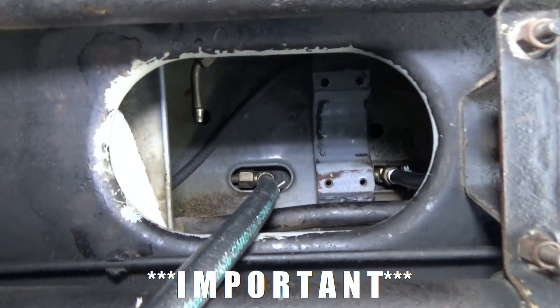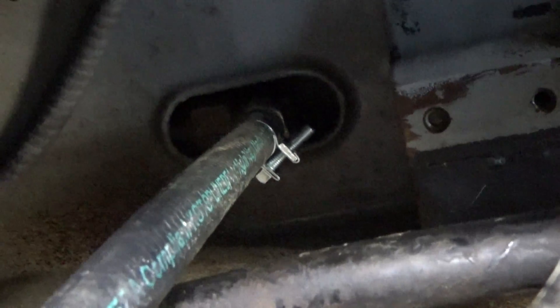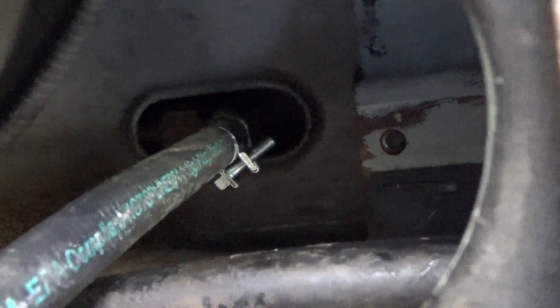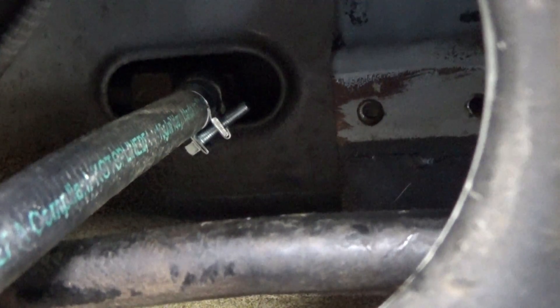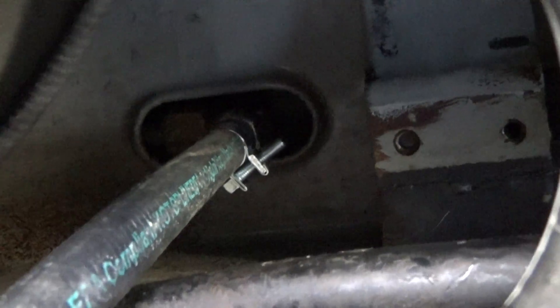A little tip when positioning that hose clamp for the one that goes to the main line: position the head of the adjuster screw out of the way, away from where you're going to install the accumulator. If you don't and the head of that adjuster screw is against the accumulator, you're not going to be able to adjust it.